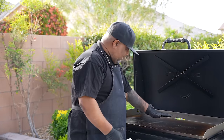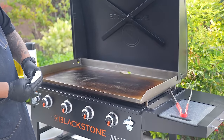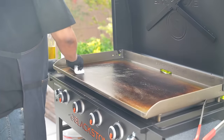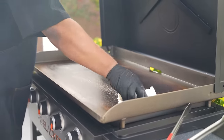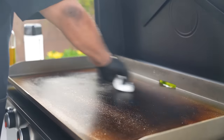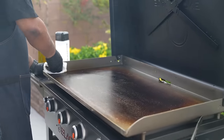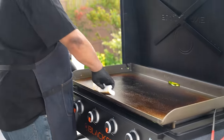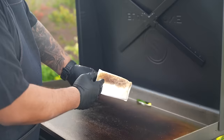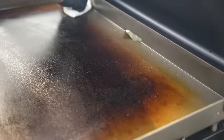Now you can see it's nice and clean. I'm just going to take a paper towel, fold a couple of them, and just wipe it down. Get back there by that grease trap and wipe it completely. Look at that — that's just what came up that was left on the grill. We just give it a nice wipe.